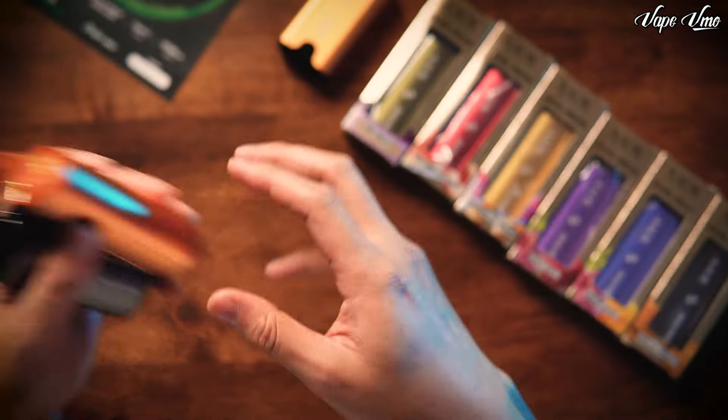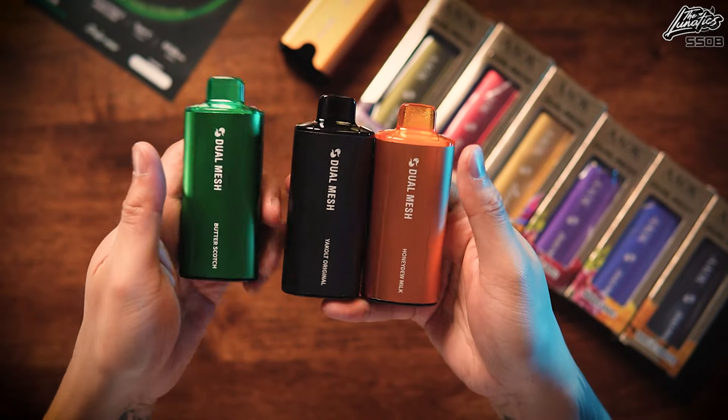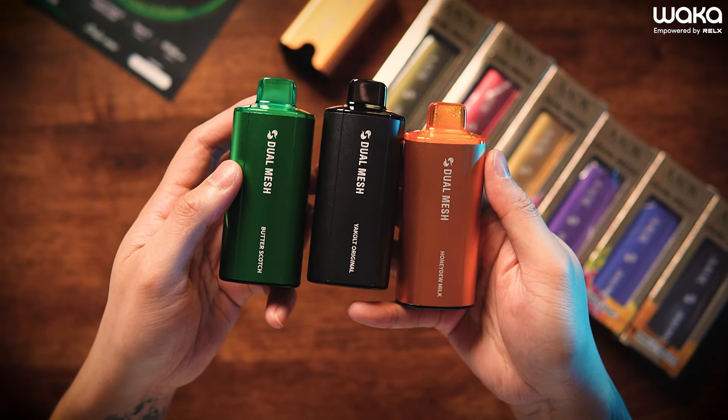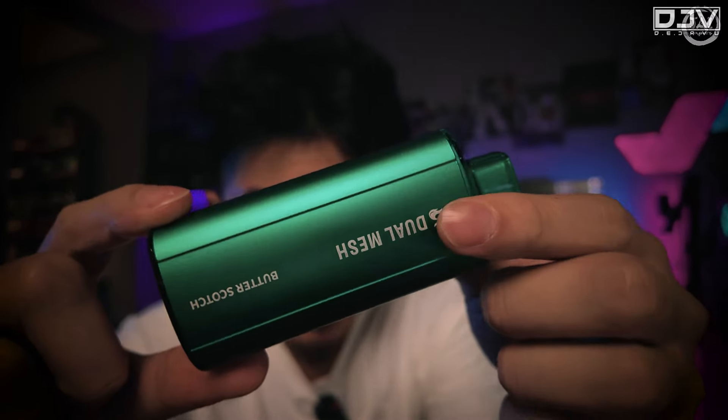Watermelon peach. Yang ini yam cheese - yam cheese. Dan actually flavor yang Adrian tengah hisap ni, adalah flavor tiga ni - Butterscotch, Yakult Original dengan Honeydew Milk.